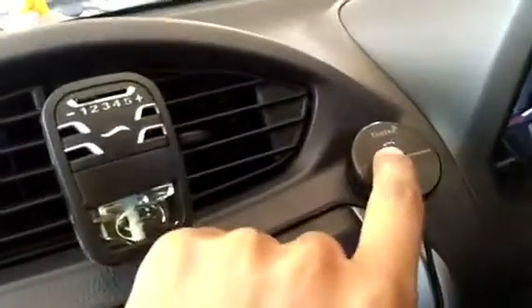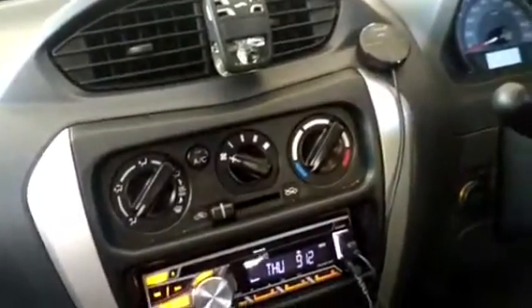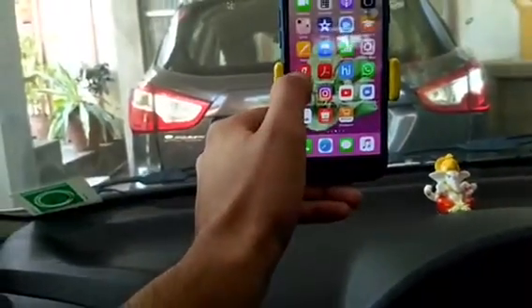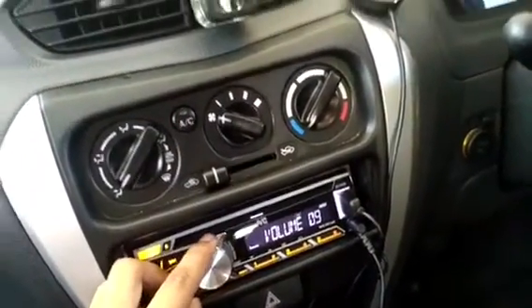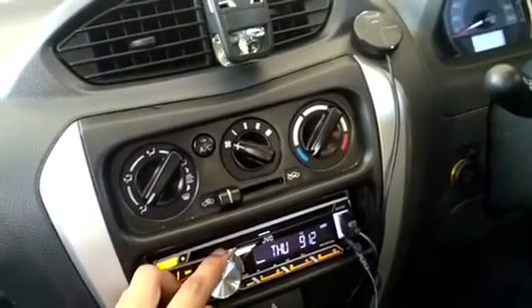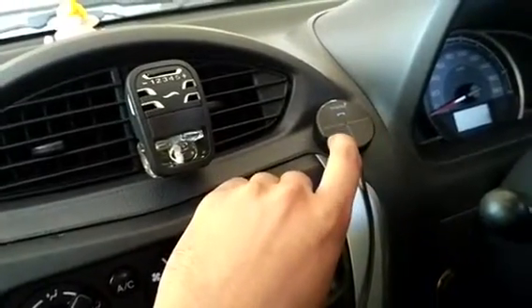It is now showing a blue light, which means it is connected with my phone. So I can play music and make calls from this. Let's play some music — let's go into Gaana and play. You can play, pause, go to the next song, or go to the previous song right from the device.